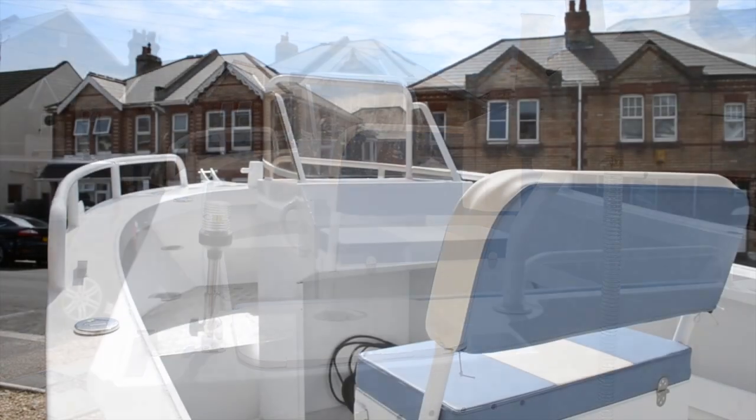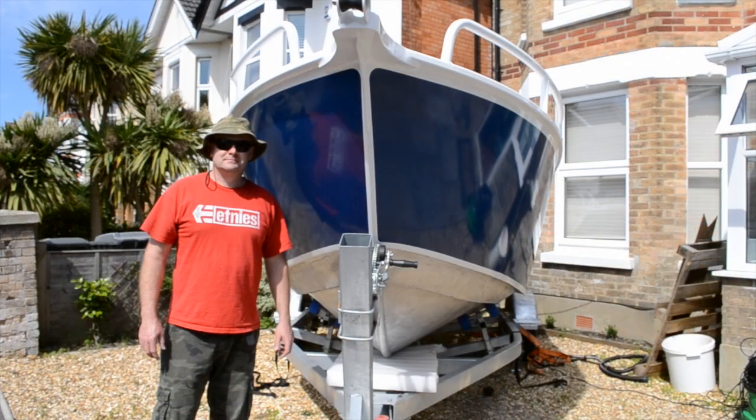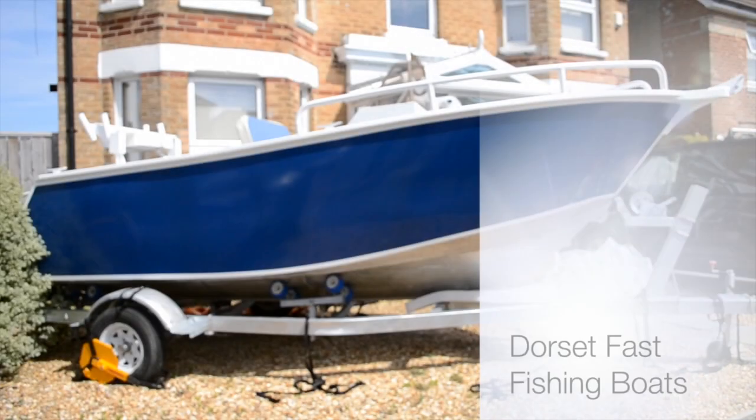Dorset Fast Fishing Boats can manufacture your boat in the colour of your choice, with the engines and fit out of your choice too. Thanks for watching.